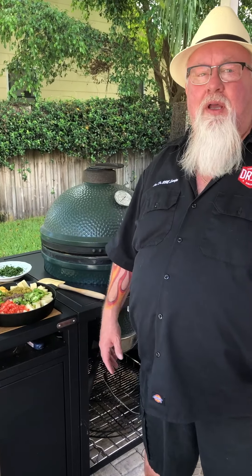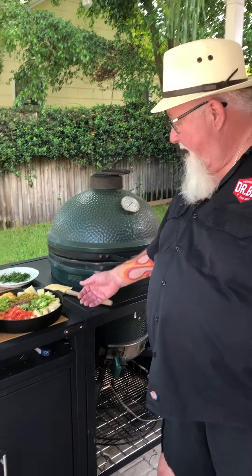Hi, it's Ray Lampe, Dr. BBQ. You know, all the rage in the barbecue world on the internet these days is queso. So I figured, why don't we make a Dizzy Pig version of the queso. So here it is.